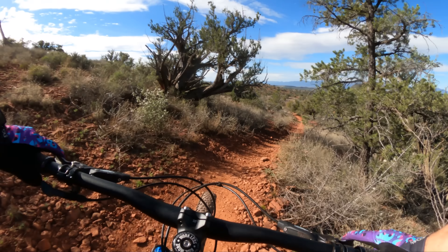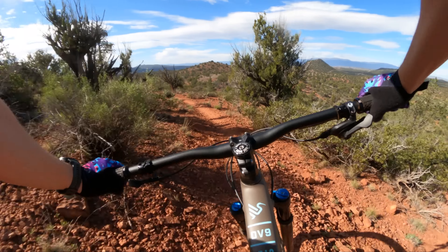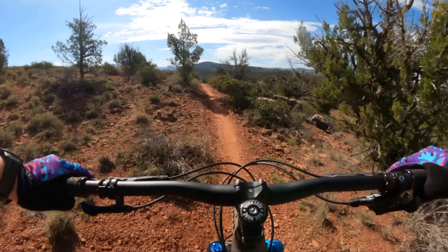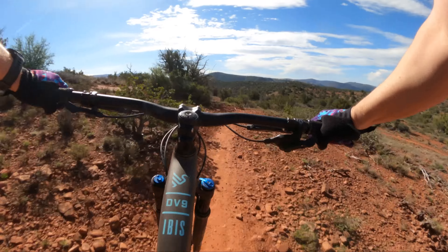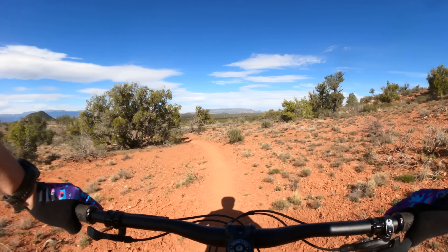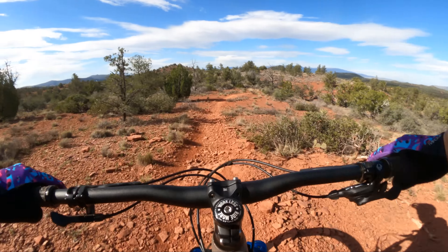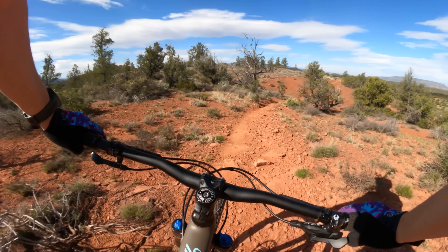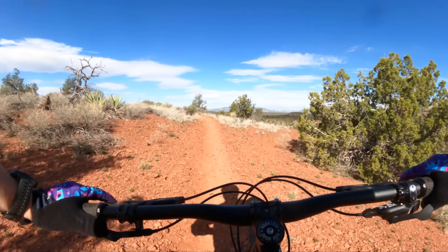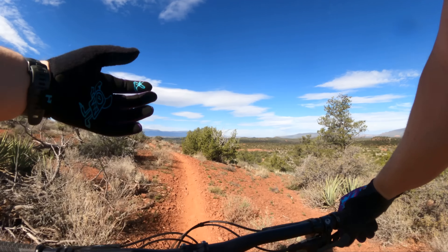Flowy natural singletrack is where this bike comes alive. This is fun. I'm loving these Crank Brothers Mallet E pedals. This bike is cool — it's so easy to handle, surprisingly composed at speed. It reminds me a lot of the old DV9 with the slacker angle set, with a shorter rear end and a smoother ride. Wonderful.